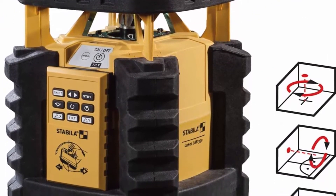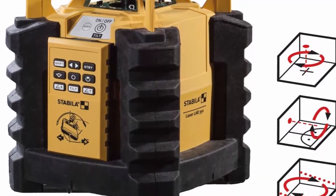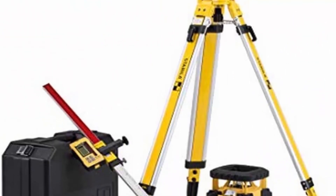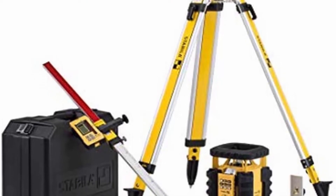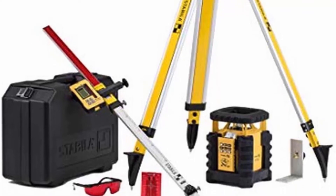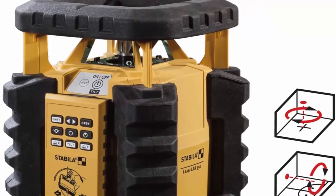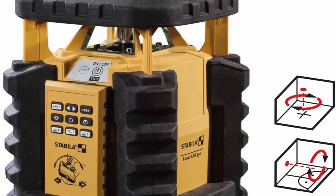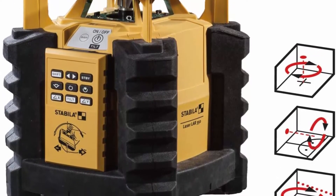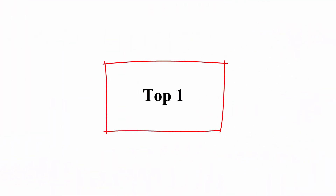Includes: Stabila LAR350 rotation laser (made in Germany), Stabila REC 300 digital receiver (made in Germany), Stabila RC LAR350 remote control (made in Germany), 90-degree angle rail, laser goggles, target plate, carrying case, 2x D 1.5V batteries, 4x AA 1.5V batteries, Stabila 07498 fixed-head tripod 39–65.5 inches, and Stabila 07469 aluminium 2-piece elevation rod.